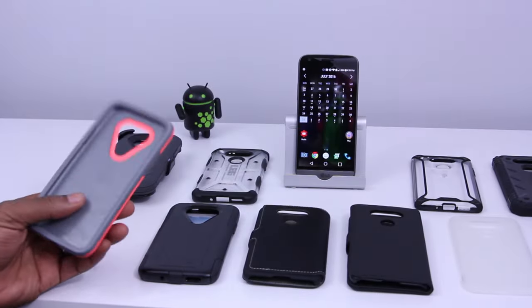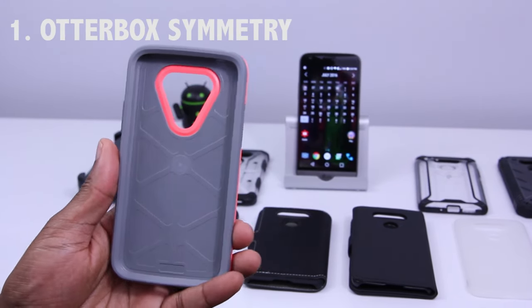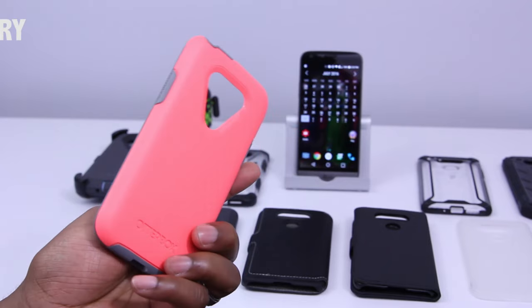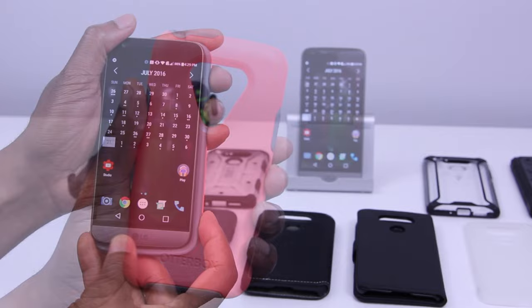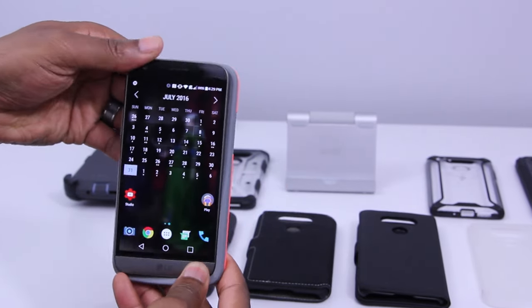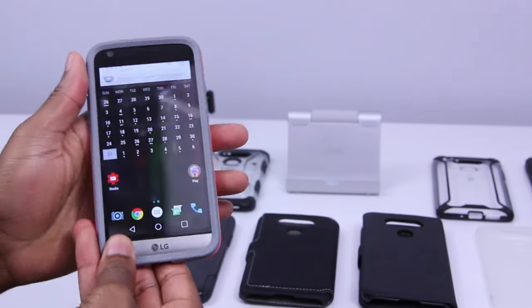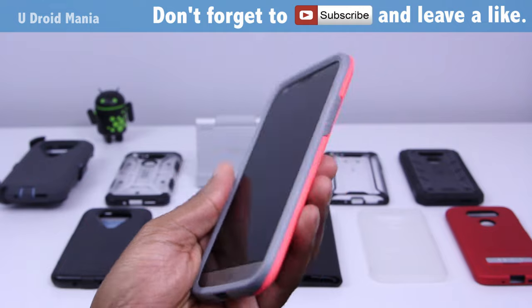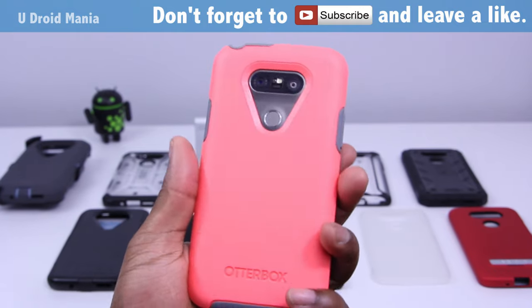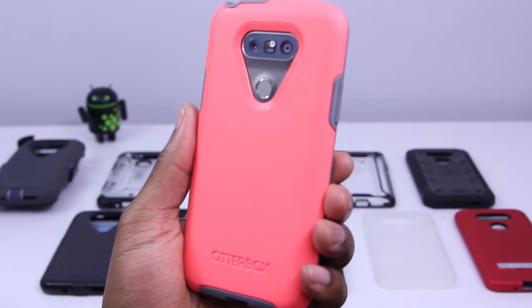First up, let's take a look at some protective cases by OtterBox. We'll start with the Symmetry. This case is made from a hard polycarbonate outer and a synthetic rubber inner. It's a one-piece case that goes on in a snap — it only requires that you press down on all four sides. It's just that simple, super easy. And here's our first look at the case.